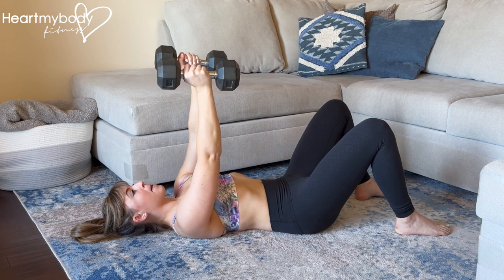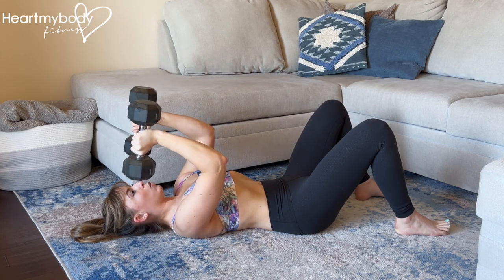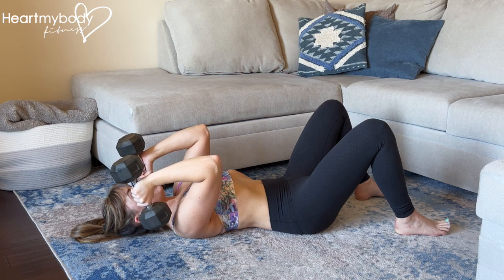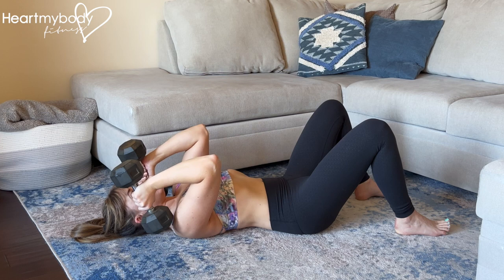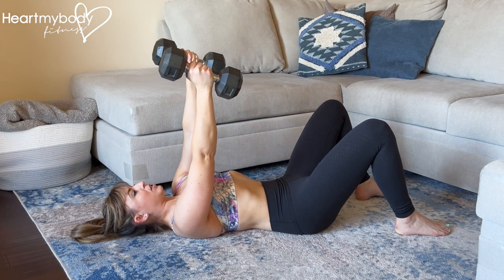From here, bend your elbows and lower the weights down toward the outside of your ears, keeping your upper arms where they are. And now punch the weights up, straightening your arms and squeeze through your triceps.